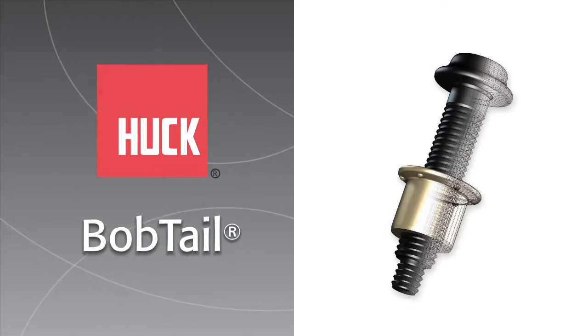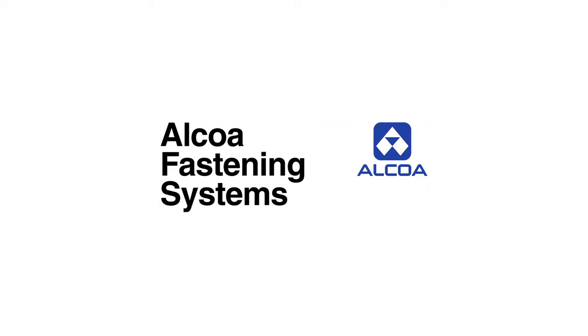Huck Bobtail, the industry's next generation lock bolt from Alcoa Fastening Systems.